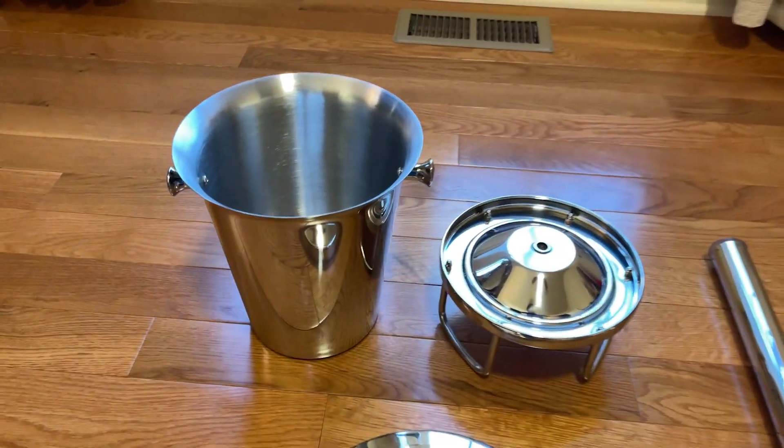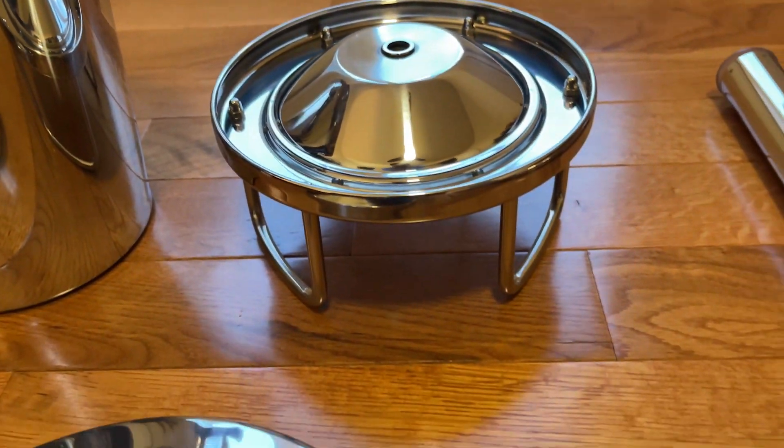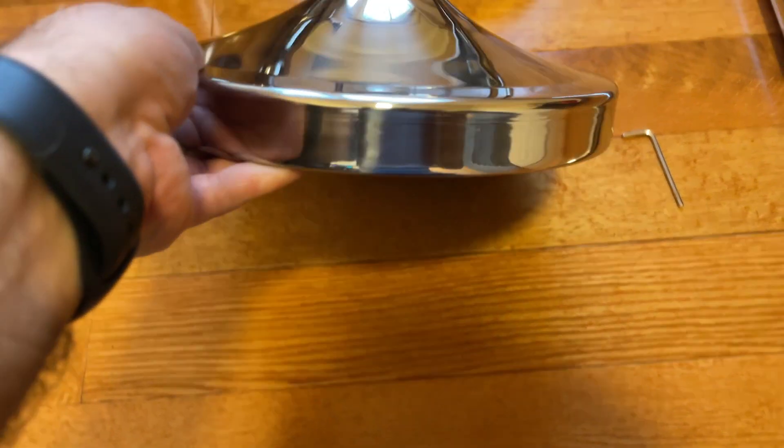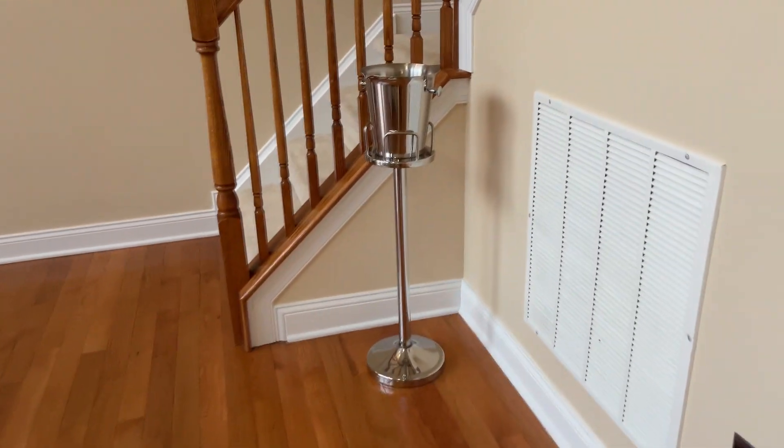I'm very pleased with this standing stainless steel ice bucket, and here is why. Each piece appears durable and well made, including the weighted bottom base. The setup was simple and looked very classy near our table for a holiday dinner.